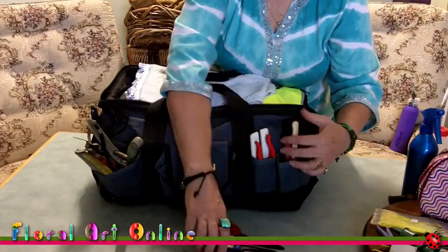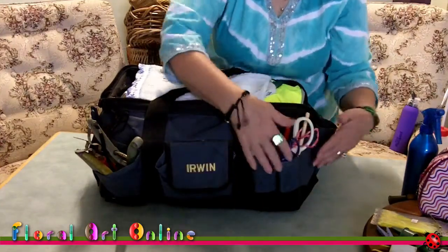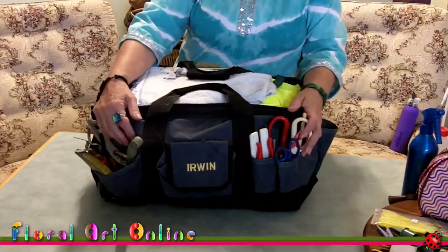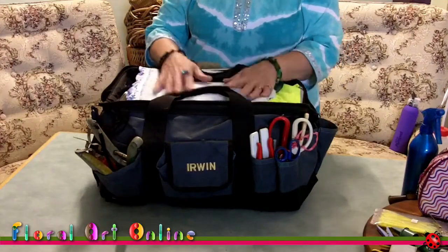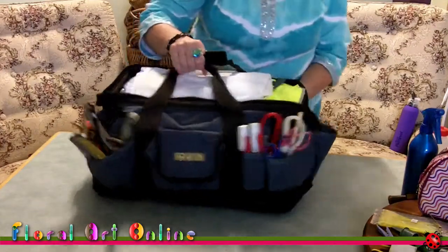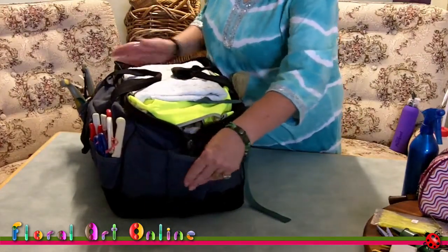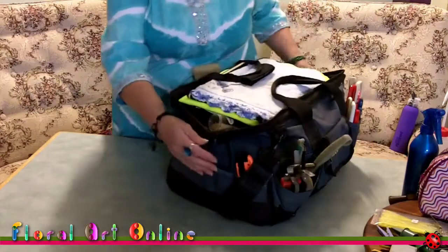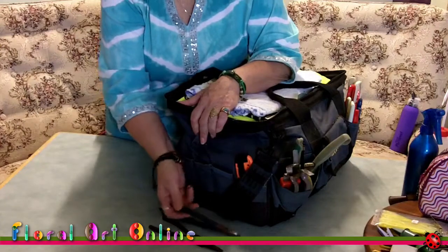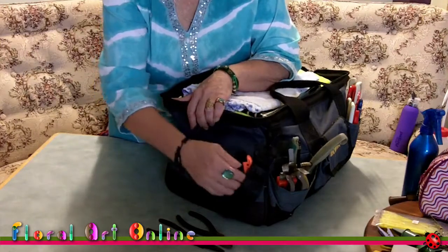The system I use is that on the outside pockets I keep the things I'll always want quick access to. The inside has the longer-term, more design-function things. On the other outside pocket I keep needle nose pliers and standard wire cutters — although at the moment all the pliers are on one end because one pocket has worn through its base.